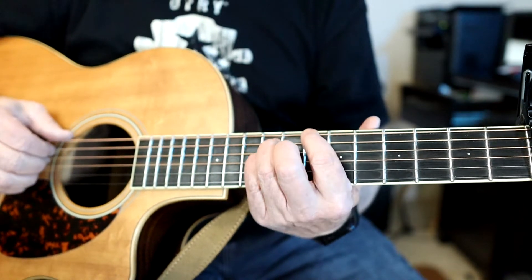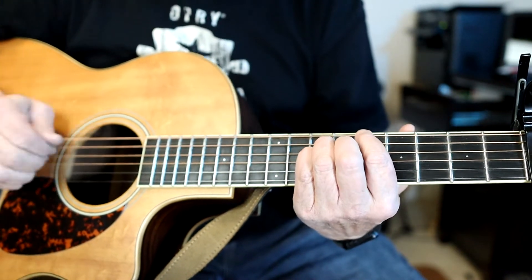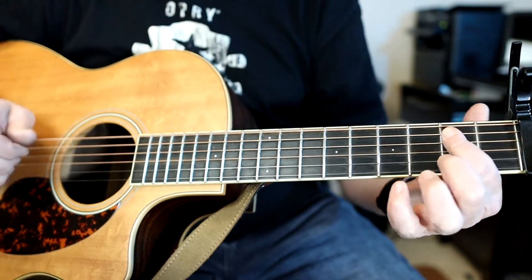When he comes out of that, he does his little rhythm on the eighth fret, and then he's back to the G chord down here.